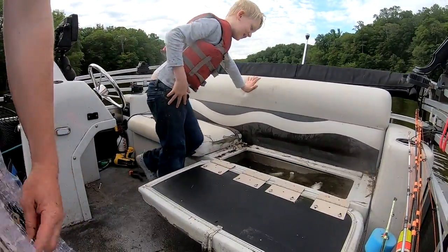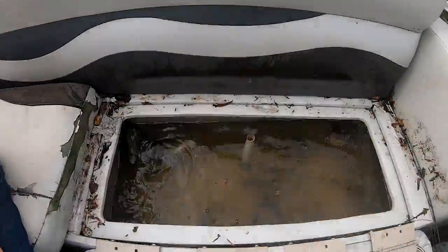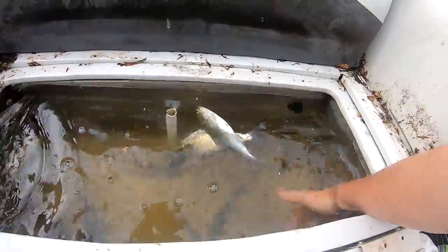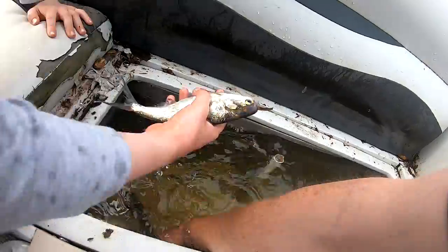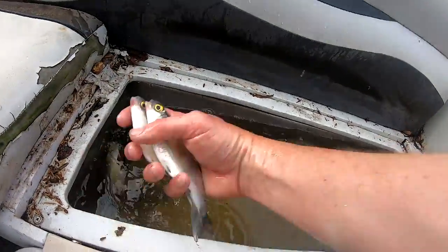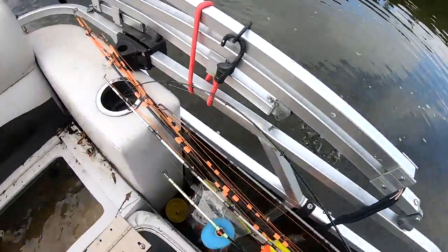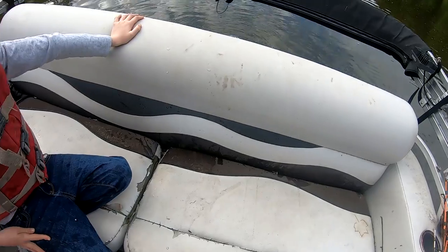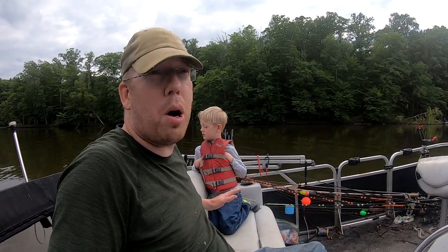That's a lot of shad. We grabbed the wounded ones and one that was swimming well, keeping only what we need. One more and that's it — we'll keep the rest of them. We've got all the shad we could need.